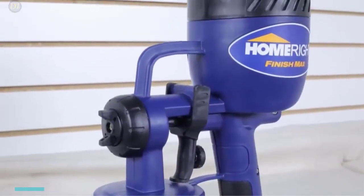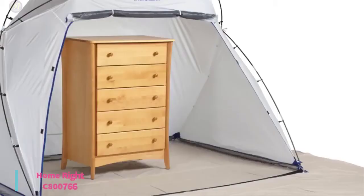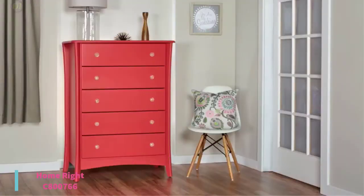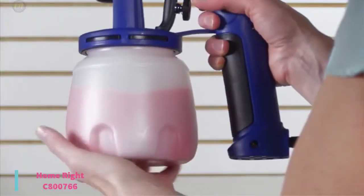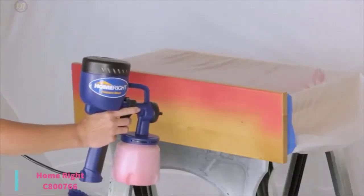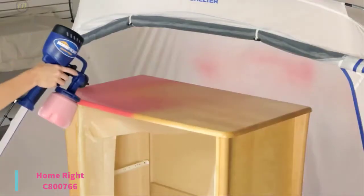Starting up with number 6, we have the HomeRite C800766. It is an easy-to-use electric paint sprayer that applies a smooth finish without brush marks. It's the best paint sprayer option for painting furniture, cabinets, trim, and more, currently priced at $56.